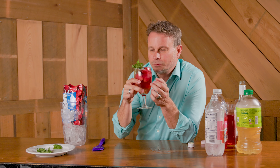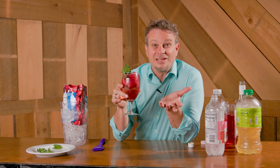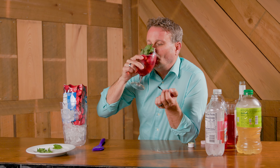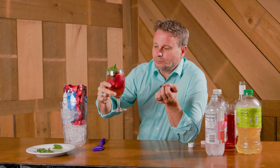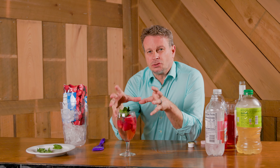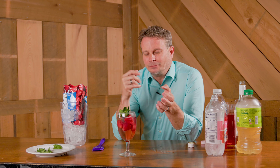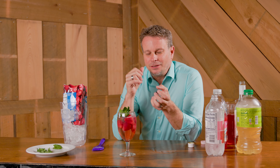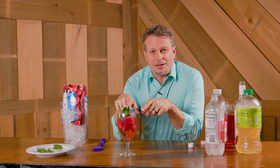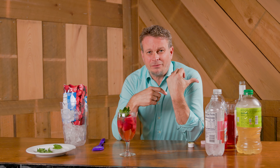Look at that right there — the color on that is a nice pink, and it smells great. But the best thing is the taste. Oh my gosh, that's so refreshing! You really taste the strawberry, but that peppermint kicks in at the end — it makes it extra refreshing.